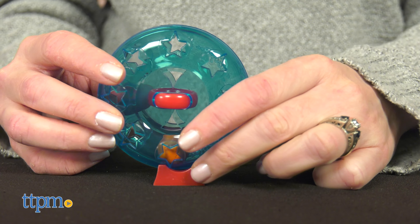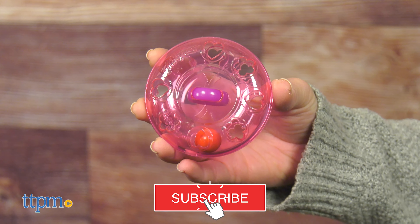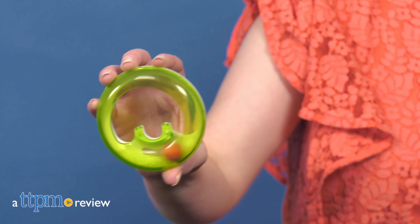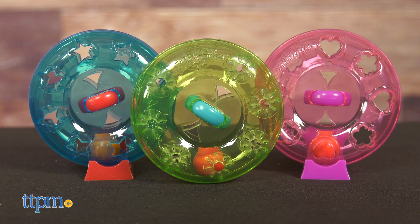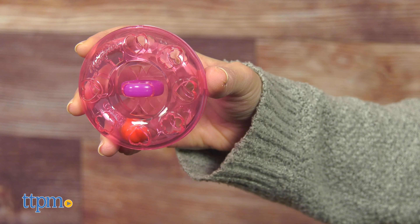Click that subscribe button so you don't miss out on new toy reviews. These are kind of like the original Loopy Loopers, which TTPM also reviewed, but the ball stays sealed inside the hoop. That makes it a little easier for younger kids aged six and up, or adults who just aren't very good at these kinds of skill games.